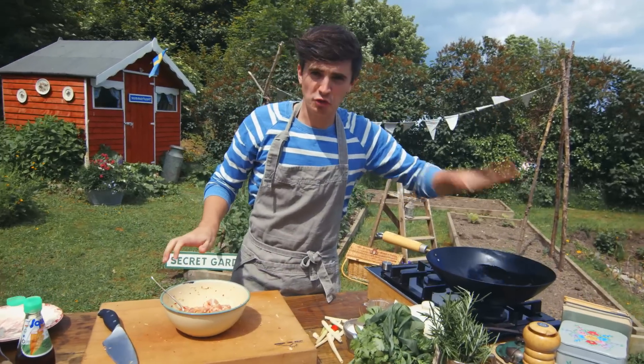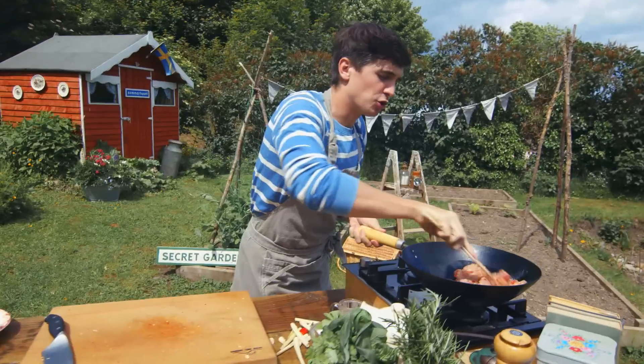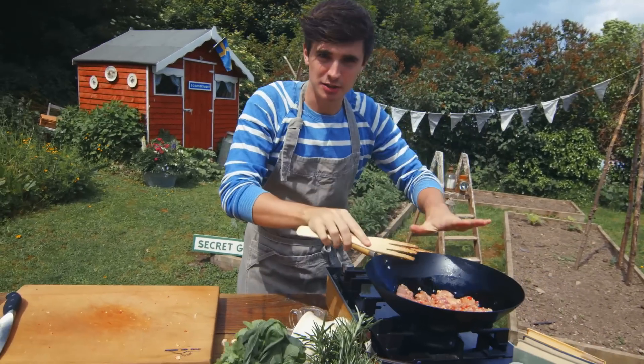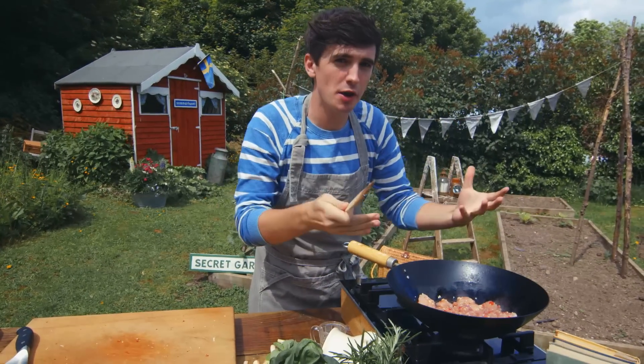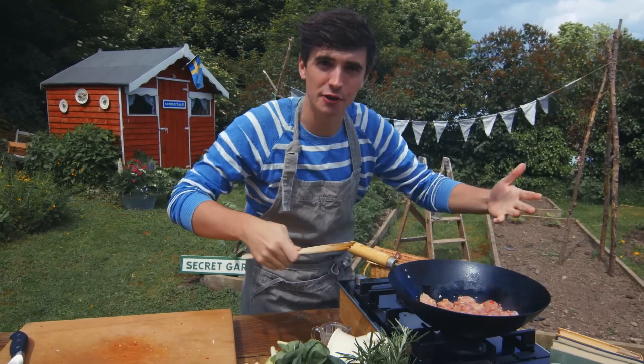Nice hot wok, sunflower oil, get your chicken in. Give it a good mix through, get it coated in that oil, and then let it sit. Don't stir it too much, because otherwise the temperature in the pan will just start to reduce down. So let it sit for a minute, and then stir fry it.